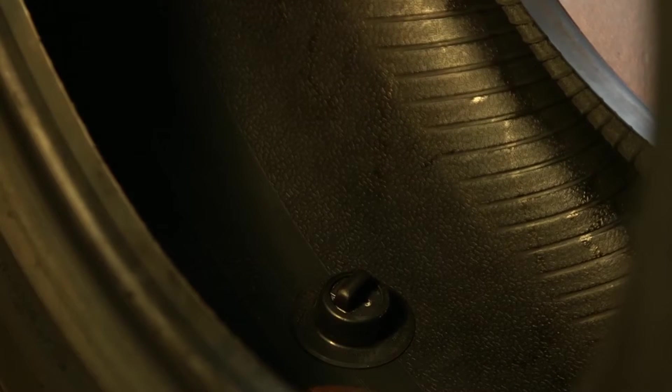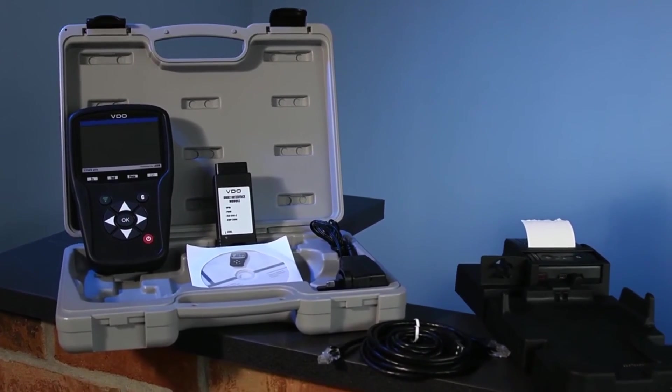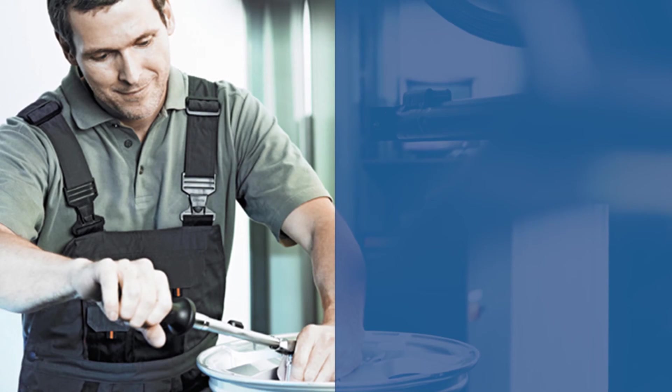Unlike other sensors, the ready sensor is glued to the inner surface of the tyre, providing better protection against mechanical damage, and a considerably quicker and easier process for preparing and changing tyres. VDO — taking the pressure out of tyre changes.